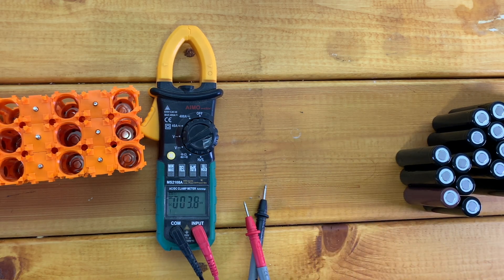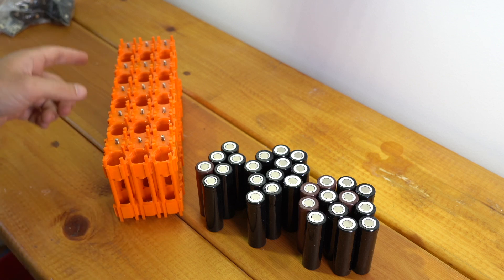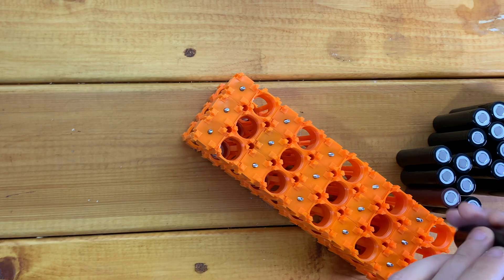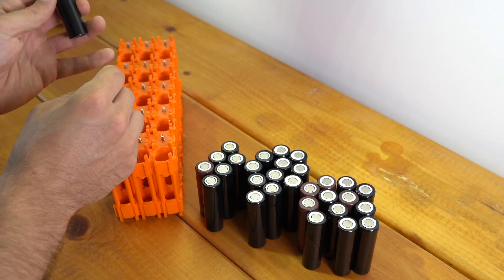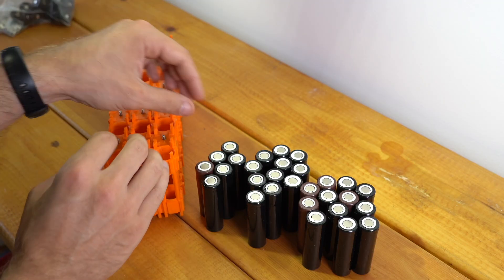Now I can start putting cells in my caps. The important thing to remember is that the cells always go into the cap at the positive end first. The positive end is the one that has a button on it and usually has a white ring insulator. So I'm going to put all of these in positive first, starting on one side of the battery.